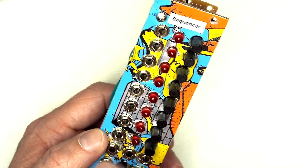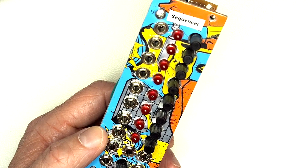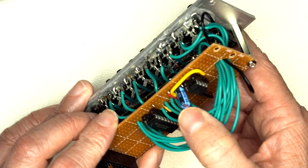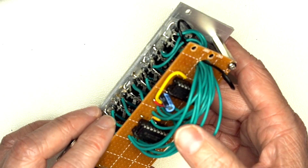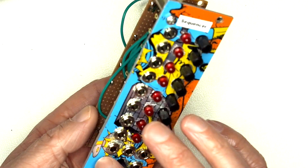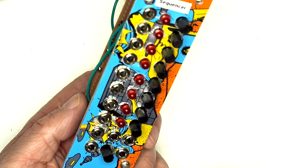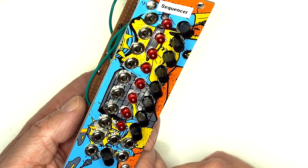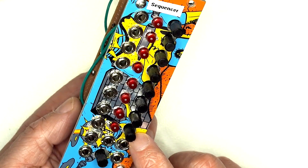It also supports a reset and clock input. In terms of how the sequencer keeps time, it works in two ways. There's a control knob on the front which manages the charge-discharge time of a 555 timer - that's normal operation. But if you insert a jack into the external clock input, it will happily receive a clock signal from a drum machine or a sequencer, so it's quite useful to use in two particular ways.